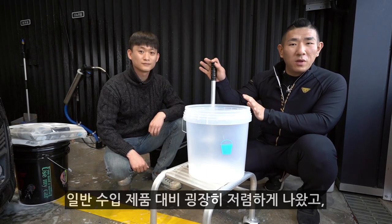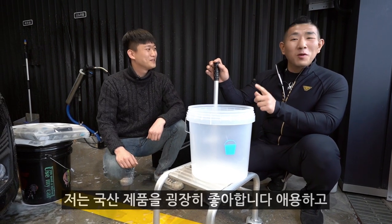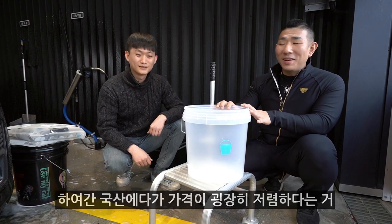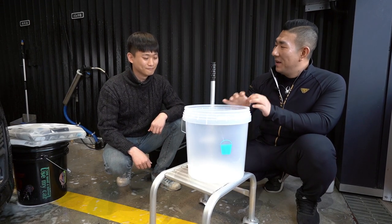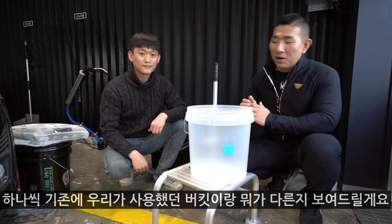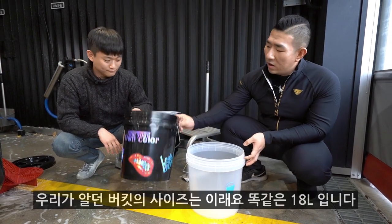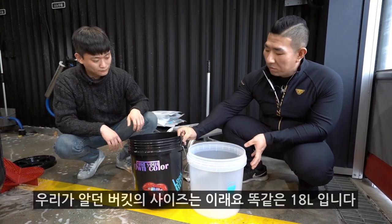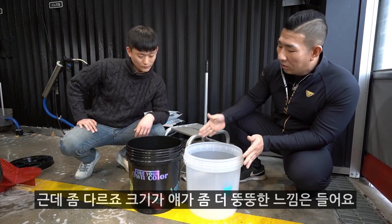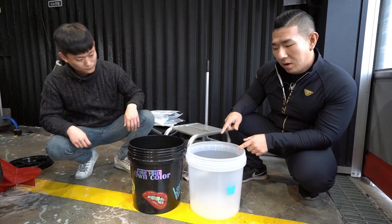일반 수입 제품 대비 굉장히 저렴하게 나왔고, 국산이라는 것도 장점입니다. 국산에다가 가성비가 굉장히 저렴하다는 것을 기존에 사용했던 버킷이랑 비교해서 보여드릴게요. 원래 국내에서 유통되고 있던 우리가 알던 버킷의 사이즈는 이래요. 똑같은 18리터인데 좀 다르죠? 크기가, 얘가 좀 더 낮으면서 뚱뚱한 느낌은 들어요.